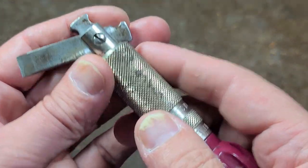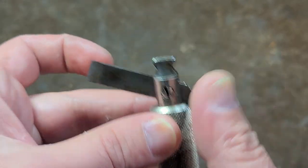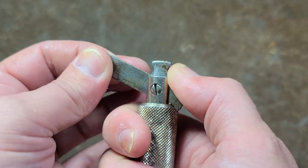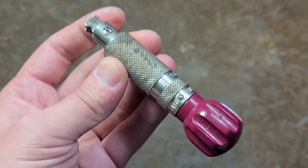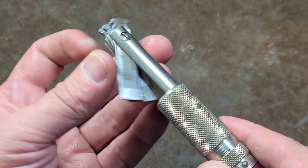Sorry about that odd cut — I fumbled the camera. That notch just kind of works out so that you can have it slightly tilted and get that extra leverage with a lot of finger clearance. And of course, being able to fold it away means you don't have sharp screwdriver tips poking you in your pocket.